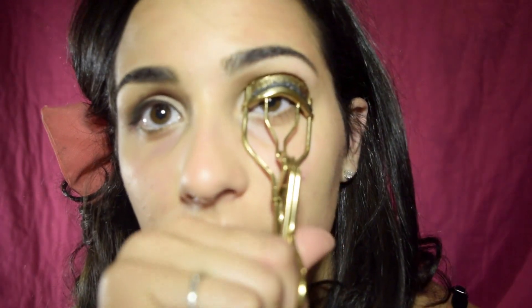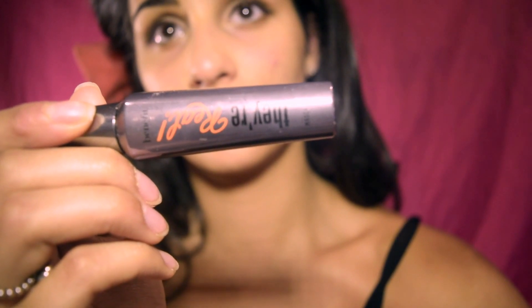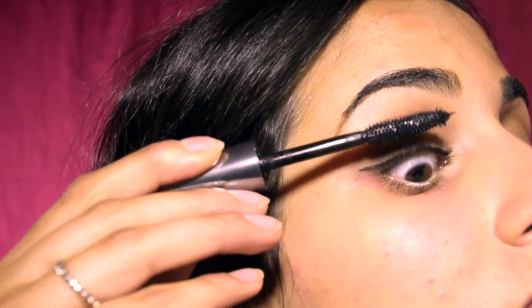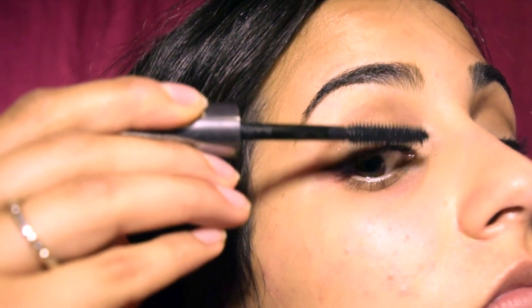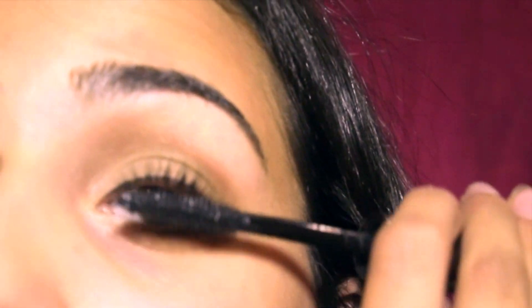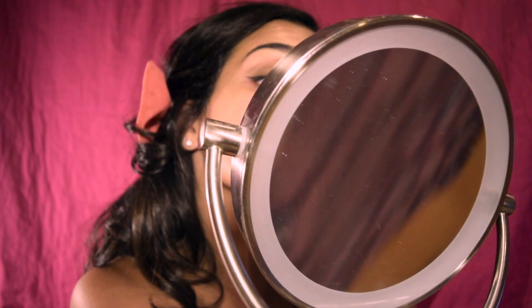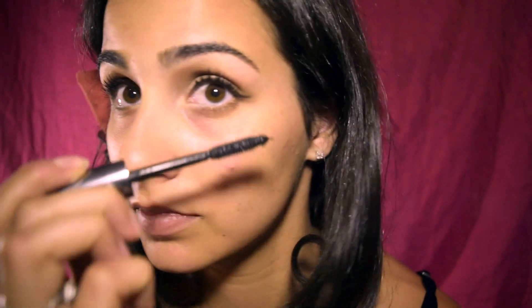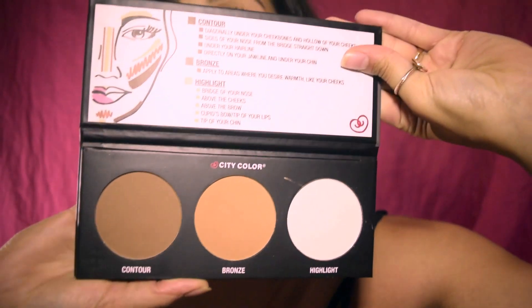Time to curl. I curl my eyelashes and hold it for at least 10 seconds. Now taking the They're Real mascara by Benefit, I'm applying it directly on my eyelashes and I also like to apply it on my bottom lashes.